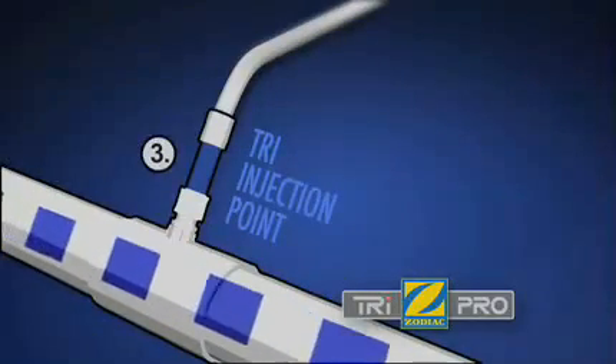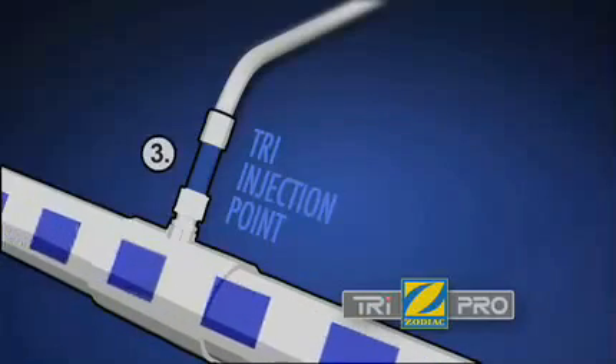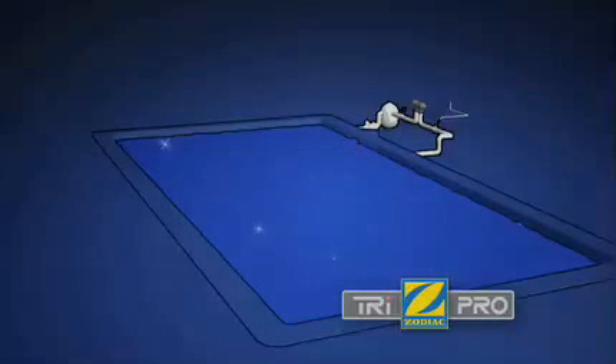The chlorine gas is then released into the water alongside the TRI injection point, which automatically balances the pool's pH levels. The chlorine immediately begins to rid your pool of germs and bacteria, meaning no more potentially dangerous containers of chlorine lying around.